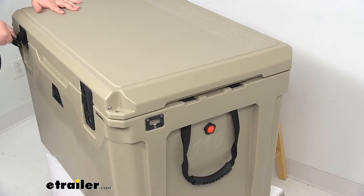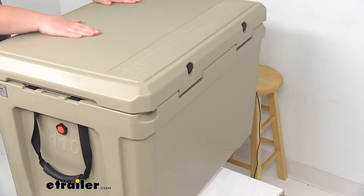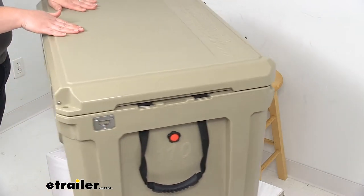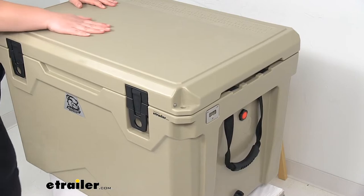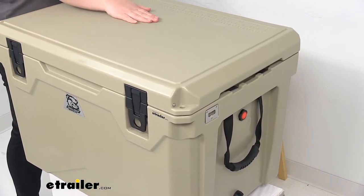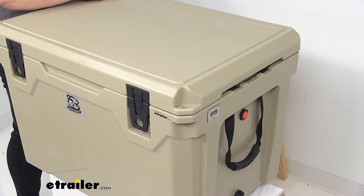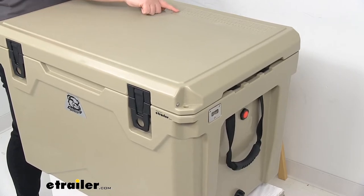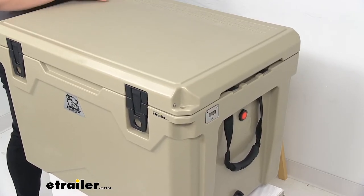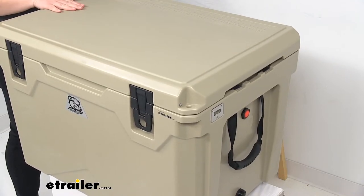Something I also like about the lid on the top is that the surface is kind of textured to help hold its shape, but you can also use this as a cutting board itself. If you're going to be fishing, you can use this as a fillet station. There's also a built-in ruler here so you can measure your catch, make sure it's up to standard, throw it back if it's not, or just see what kind of fillets you're working with.